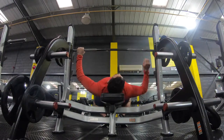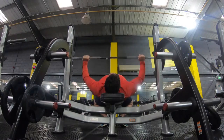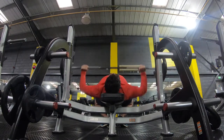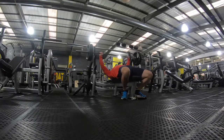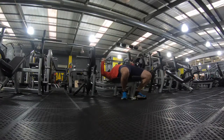Hi everyone, today's video we're looking at some more bobsleigh training. To start with, we're working on a bench press. I tend to do most of my heavy compound lifts at the start of the session — in this case, doing a bench warm-up with 60 kilos, then on to 100.